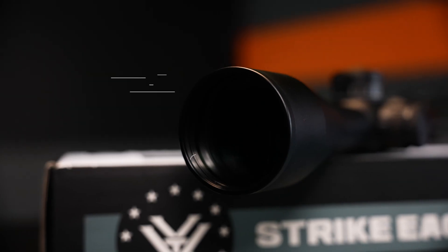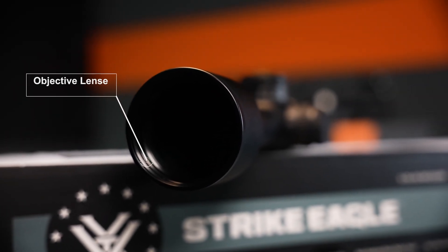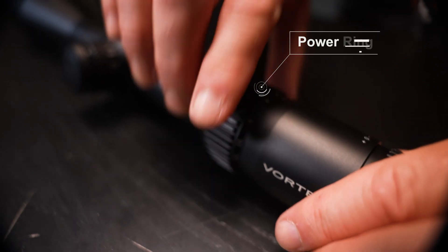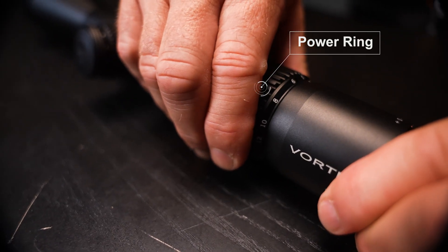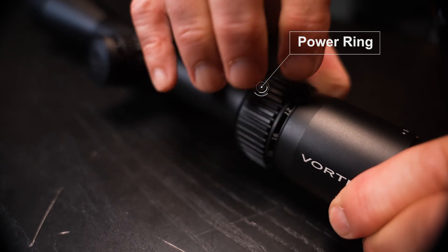The bigger the objective lens, the more light it can capture and the brighter the image of your target. When there are multiple numbers at the beginning of the scope description — like 3-9x40 — that means the magnification is variable. You can adjust it from 3 all the way up to 9 or anywhere in between, and the 40 means it has a 40mm objective lens. Variable scopes are a nice option when shooting at multiple distances, but tend to be more expensive than fixed power scopes because they're more complex to make.